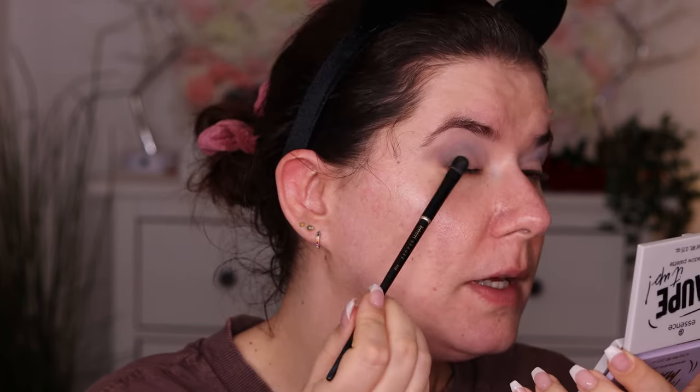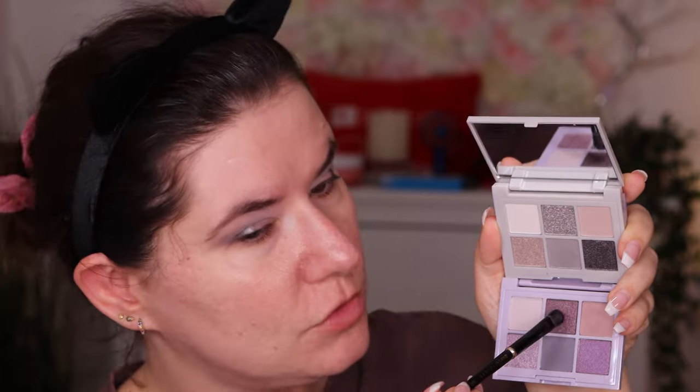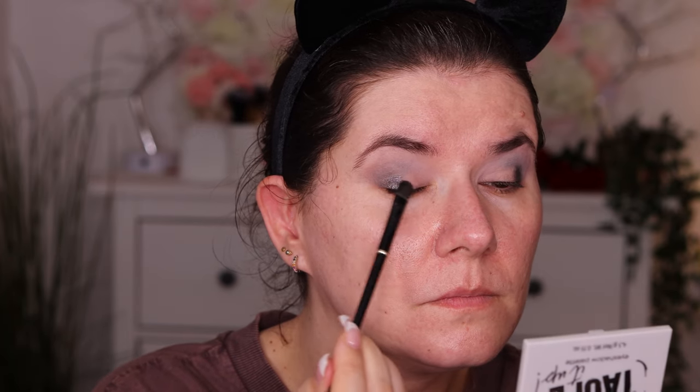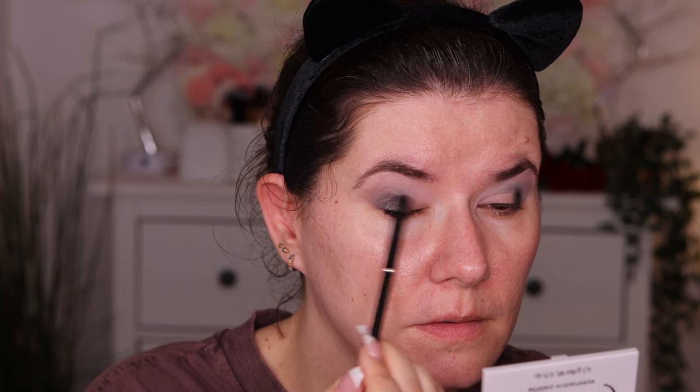Now I'm going to go into this deep grayish black color with the brush, and I'm going to use some of that setting spray to wet it a little bit before applying it. Oh so nice! Then I'm going to clean this brush and go into this purple shade with the same brush, wet that too. Oh they work so nicely together. These are all working beautifully together.